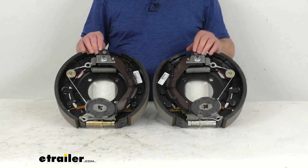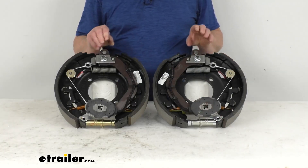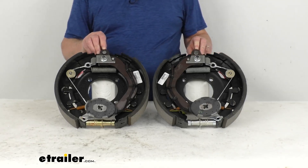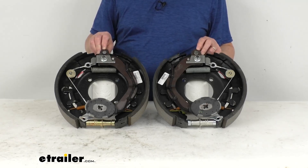These electric brakes are easier to install and they offer more user control than hydraulic brakes. Basically they only require an electric brake controller, which we do sell separately on our website. There's no need for any brake actuator or hydraulic lines.